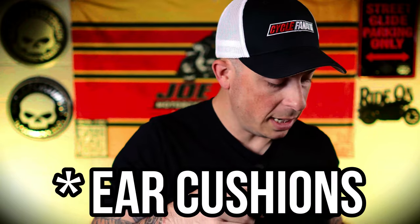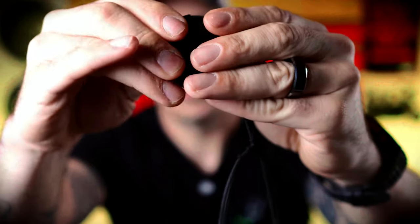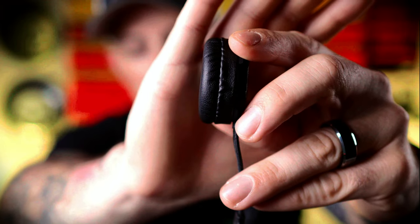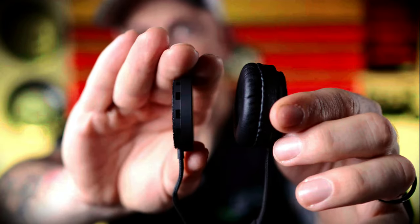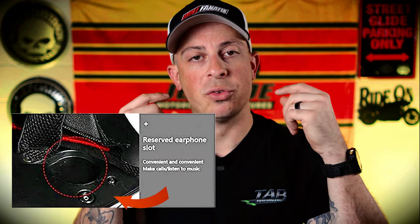Now let me show you what this looks like with the foam speakers on there. To install this, it's stupid simple — you literally just clip this onto the speaker and it's on. Look how much thicker it is now — you can clearly see how much thicker it gets. I'm not going to show the full installation process because it's super easy. All you have to do is take the speakers and put them inside the helmet — a lot of helmets already have the pre-made holes for them.